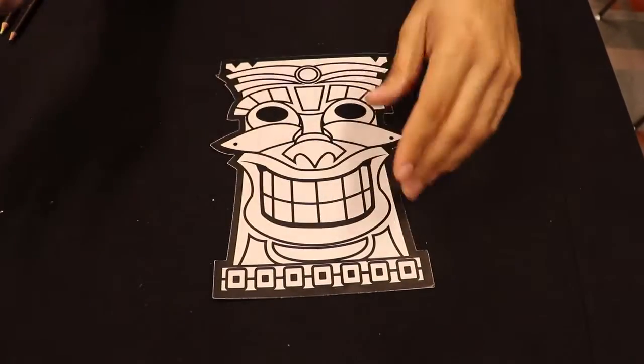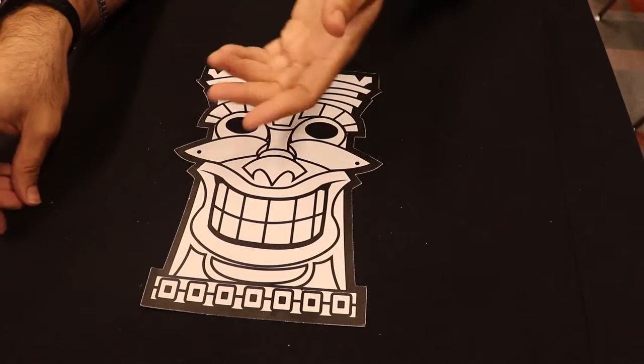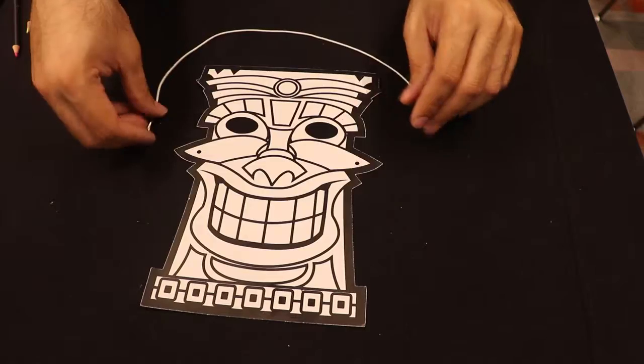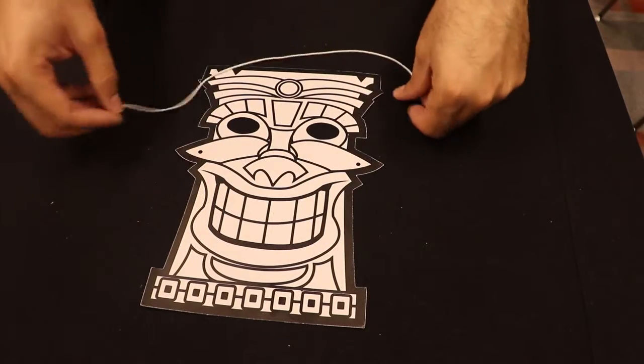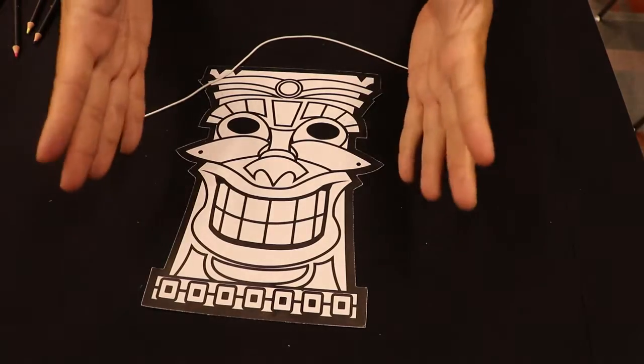Hello boys and girls! So what I have for you today is this tiki mask, or color your own tiki mask, and what you should get in your bag is the mask itself, plus this little string with a little metal end so that you can put it through here and make your own mask.